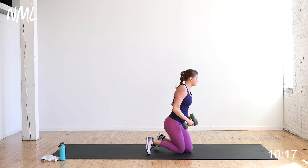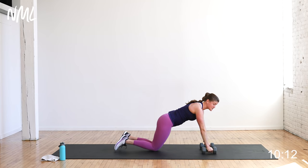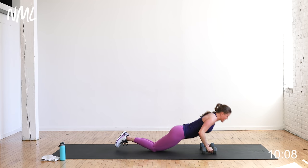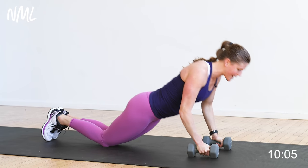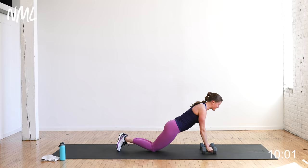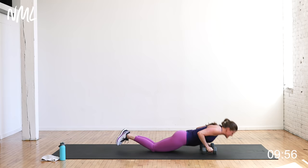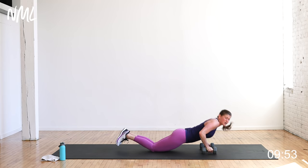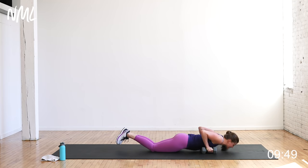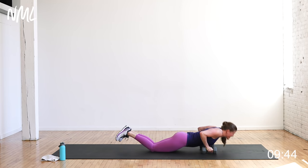Up and over — chest is going to be push-ups. I'm doing it on my dumbbells, which feels better for my wrists. Knees or toes — I'm taking it from my knees, but you can always do this from your toes. Twelve push-ups. Lead with the chest, inhale down, exhale at the top. You're going to feel those triceps that you just worked. Core stays tight, lead with the chest, all the way down, all the way up.